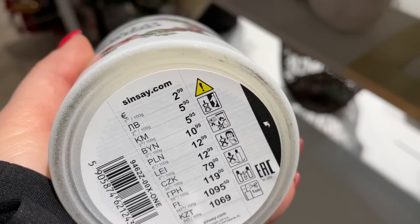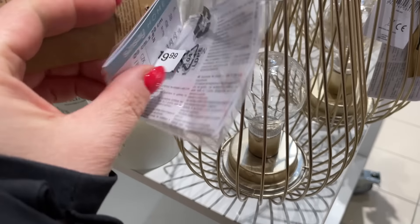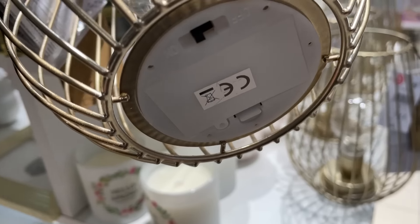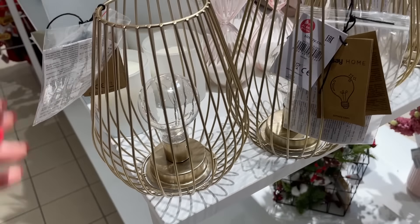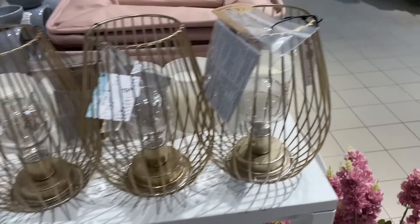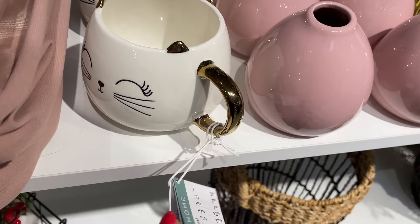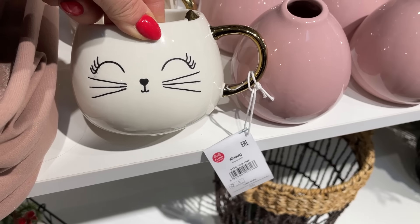Naprawdę bardzo ładnie pachnie, byłam w szoku. Tutaj mamy już lampki w nowym stylu — koszt 20 zł, lampka ma 20 cm wysokości, bardzo ładnie się prezentuje i jest na baterie. Szukałam kabla, a tam wkład na baterie — fajne rozwiązanie, nawet i na zewnątrz postawić jak siedzimy na tarasie. I znowu hiacynty — piękny liliowy kolor, naprawdę znikają mega szybko.